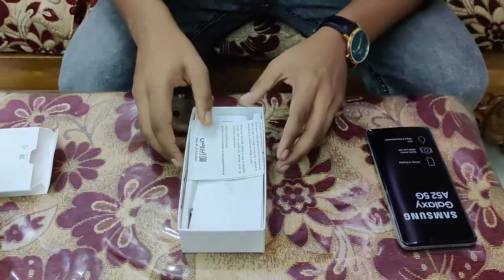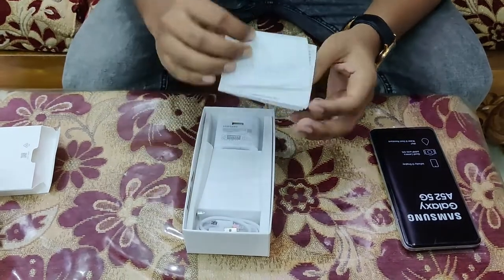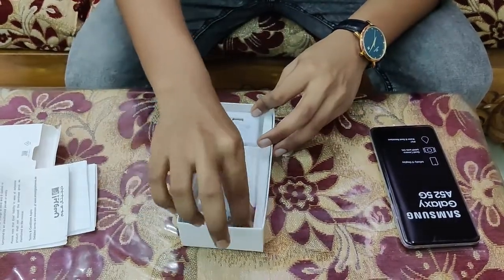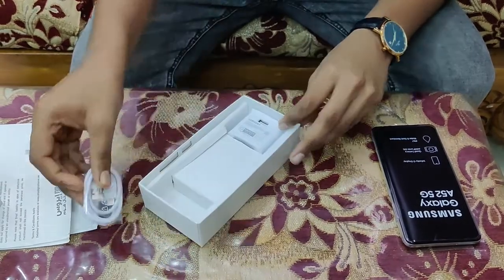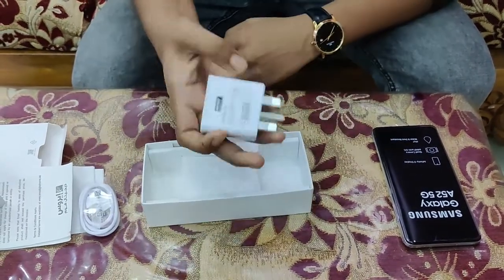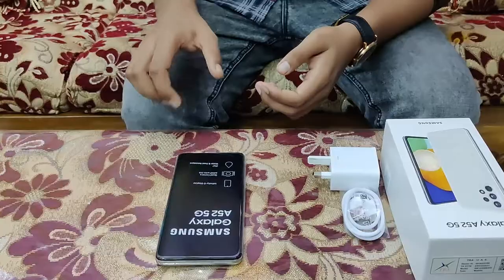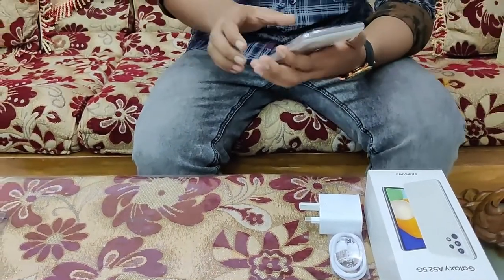We'll see how much the phone includes. We'll have the paperwork, a USB Type-C cable, and a charger. We'll also have the phone itself.